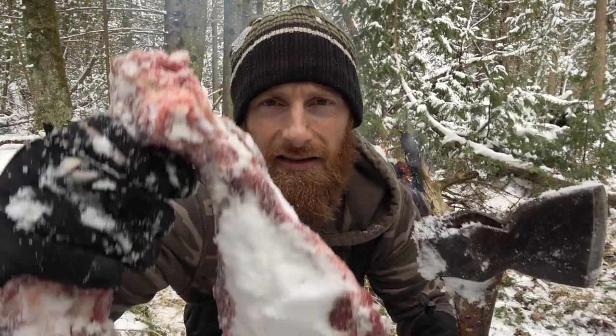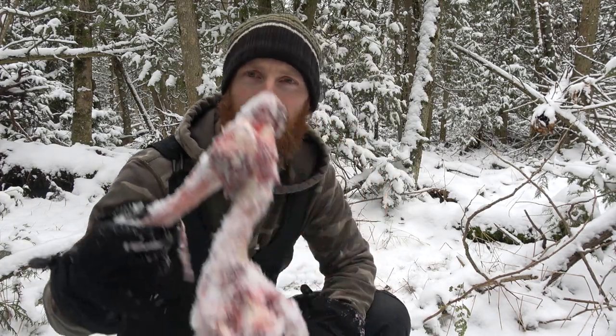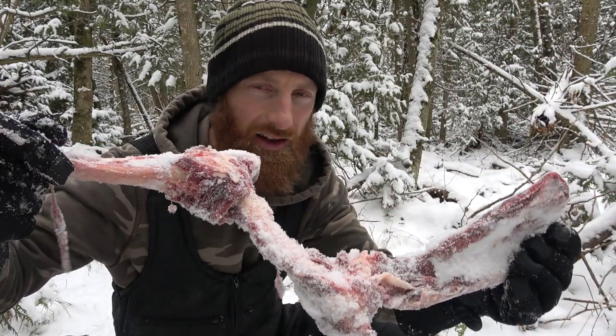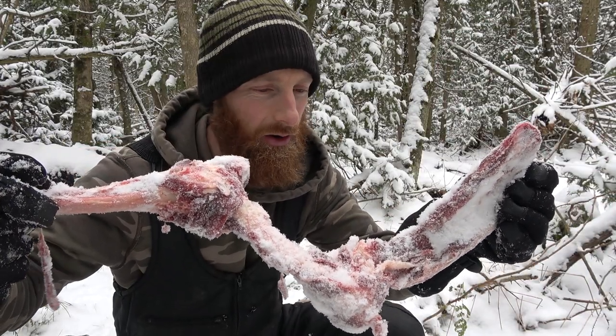Got a hundred-year-old axe and some deer bones — find out how I'll turn these two items into a delectable meal. I've been out here scouting for deer, trying to figure out where they went, and I think I found my answer: deer bone. Dead deer. There's part of our answer.